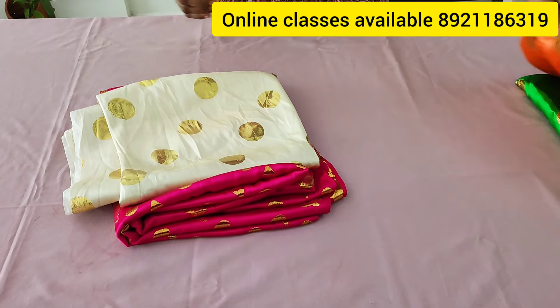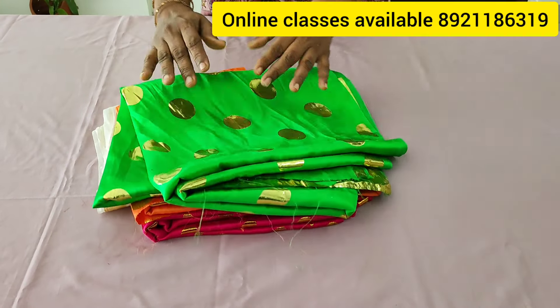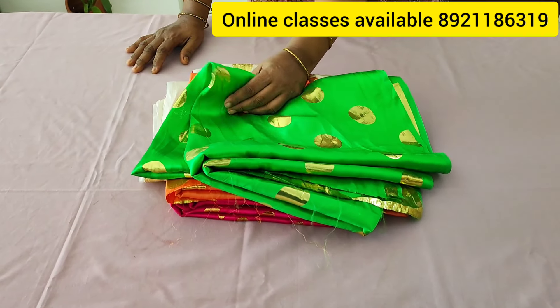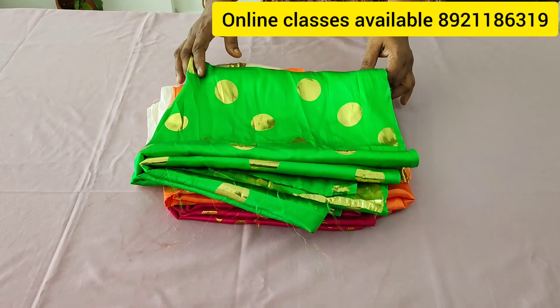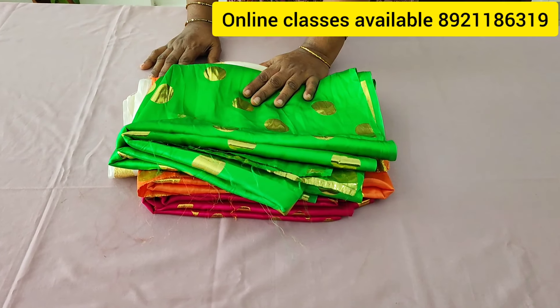This is the basic course of fashion design, which is an advanced class for 3 years. This is the 3rd class. Please check the details in the comment box.